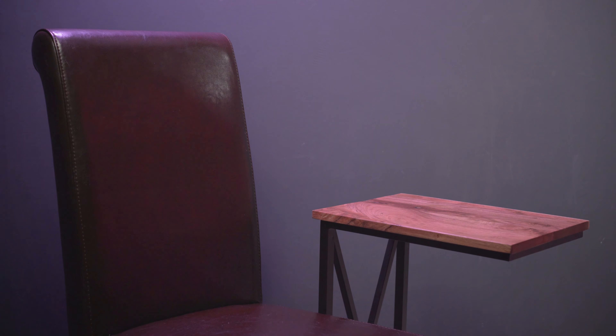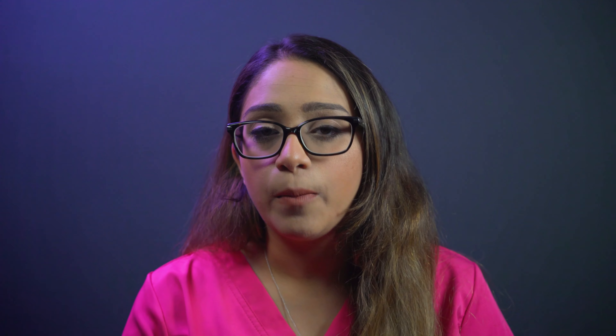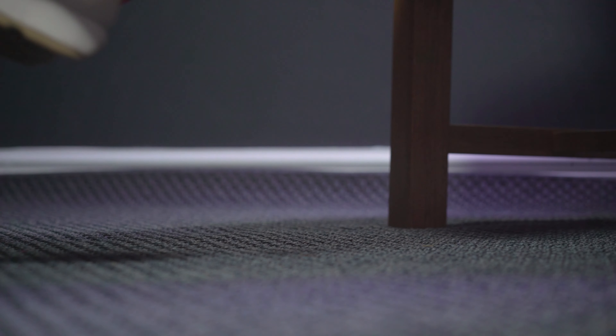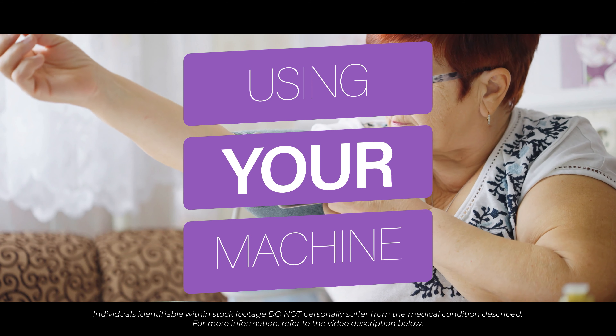In our example, we are using a side table. When measuring your blood pressure, it is important you remain relaxed. Try not to talk through the procedure. Sit upright with your back against the chair. Your arm should be suitably supported, and your feet placed flat on the floor.